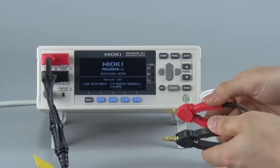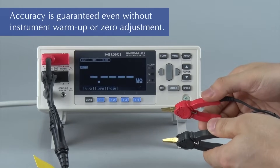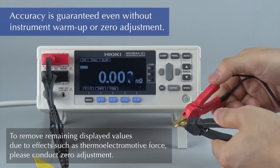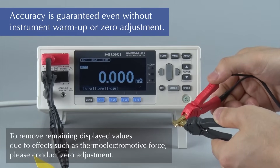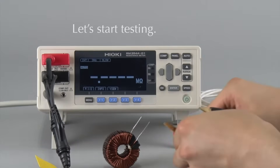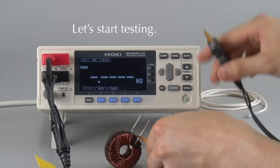To start, align the clips at the point marked V and short the test leads, making sure the display shows zero. Then clip the leads of the coil to connect.